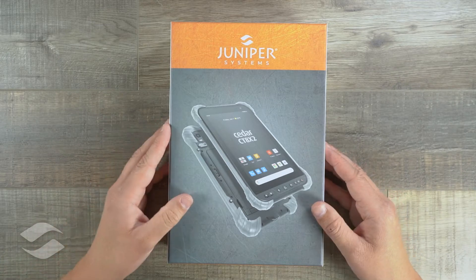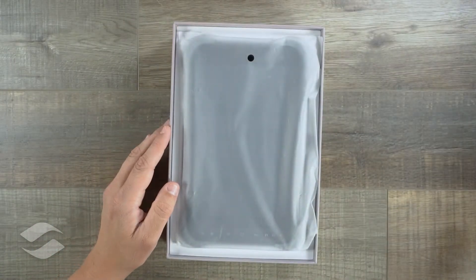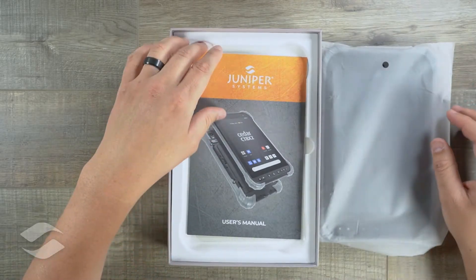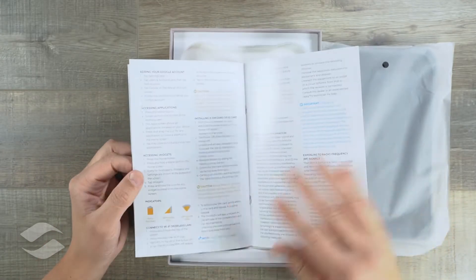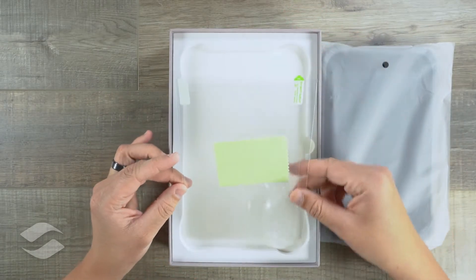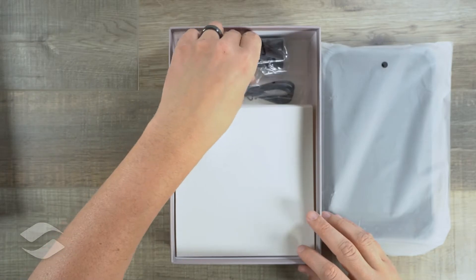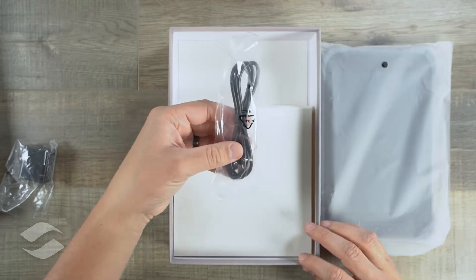Let's go ahead and unbox the CTA X2. Go ahead and remove the lid here and set that aside. The first thing we have is our device. Go ahead and set that to the side so we can see what else comes in the box. Here we have our user's manual, which offers some additional information about the device and how to get started. We then have our included screen protector, and underneath that we have our charger and our USB-C charging cable.